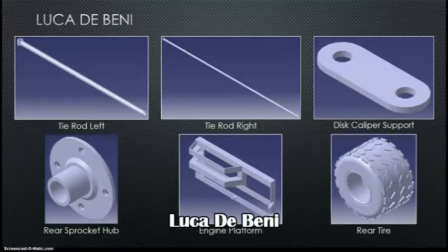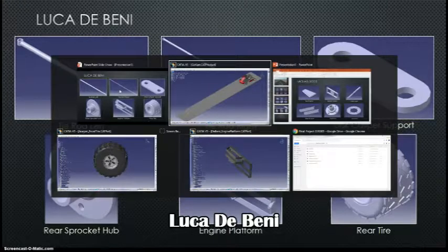Now I'd like to talk about my parts. What you can see here are some of the more basic parts. I tried to use knowledge from GSD and apply it to the simpler parts. Many of the parts, with the exception of the engine platform, were done primarily with GSD rather than part design. Notably, for the tire rod left I applied a sweep, whereas for the tire rod right I applied a multi-faced surface, creating two circles and a line to form the horizontal tubing.